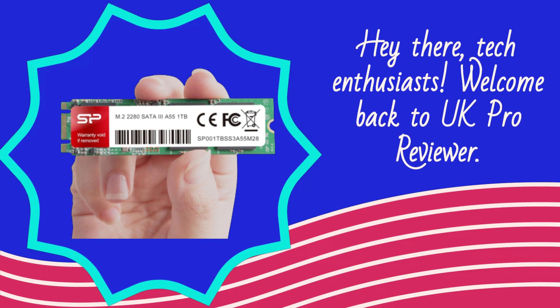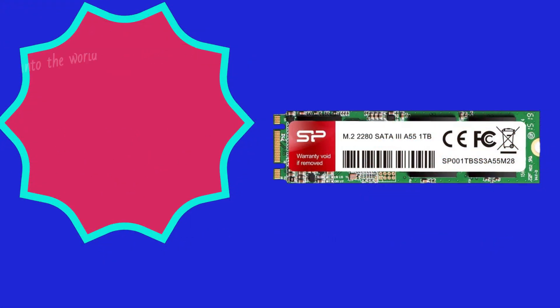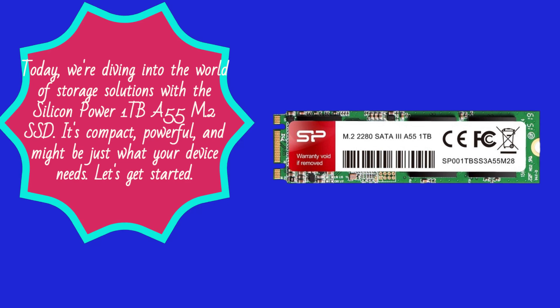Hey there, tech enthusiasts. Welcome back to UK Pro Reviewer. Today, we're diving into the world of storage solutions with the Silicon Power 1TB A55 M.2 SSD. It's compact, powerful, and might be just what your device needs. Let's get started.